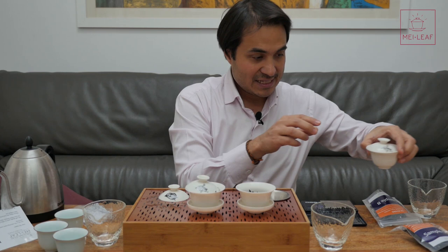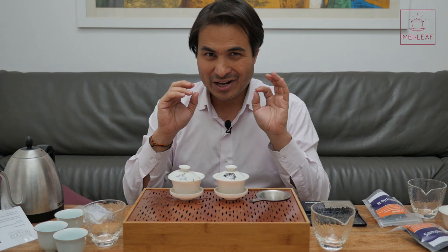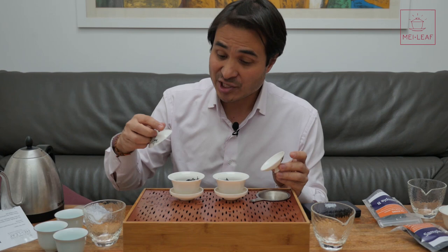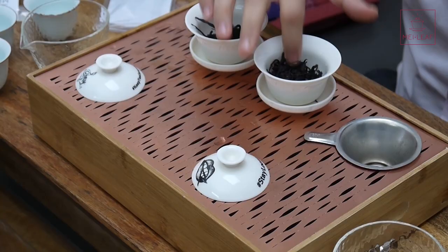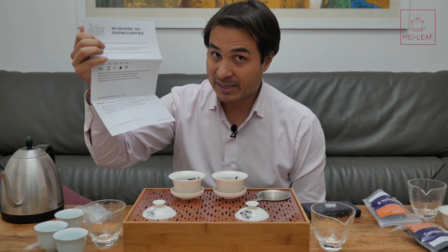What I'd like you to do is start to grade these teas. We're going to look at them first. Take a look at the leaves — note the color, shape, and texture difference. Notice the differences between A and B, and write down your notes. I've given you a little bit of space on the letter, but you'll probably need more — grab another piece of paper. Write down the differences in the eyes dry leaf. Next, we're going to go in with the nose dry leaf — this is the warm Gai Wan, and you can smell the difference.